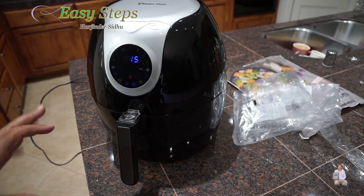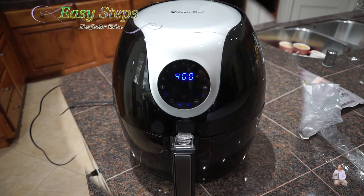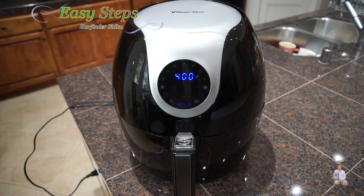After 10 minutes of cooking I'm going to open it and check it. If we need more cooking, we'll cook it for five more minutes. So altogether 15 minutes and it will be all ready. It's exactly 10 minutes now — five more minutes to go.